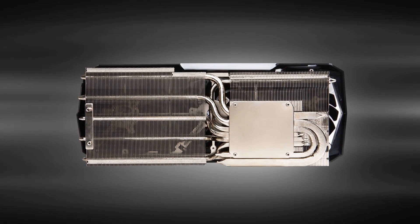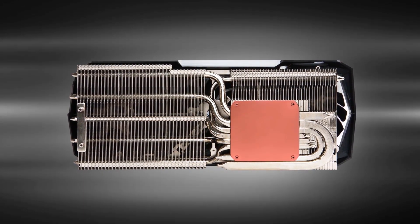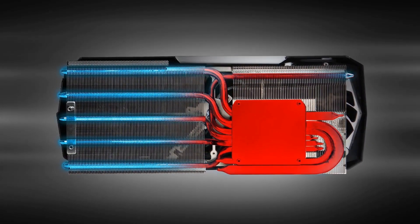At the heart of the massive heatsink is a nickel-plated copper base plate that connects directly to the GPU to catch all the heat and transfer it efficiently to the six heat pipes that run through the heatsink.